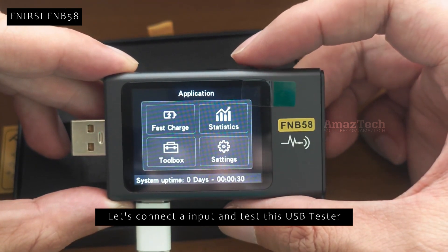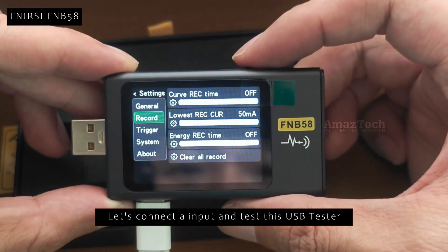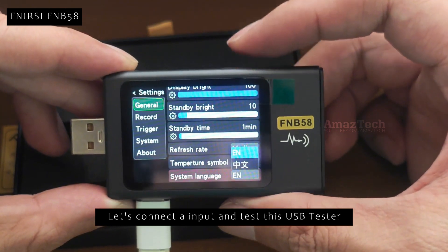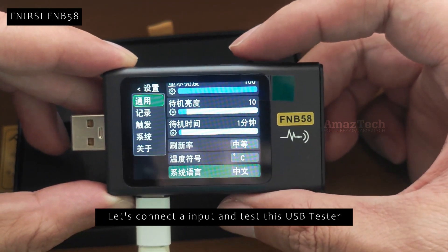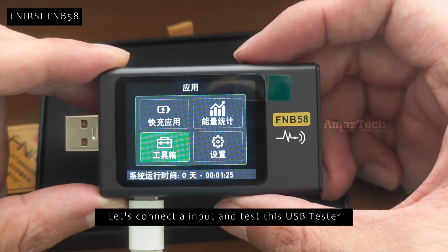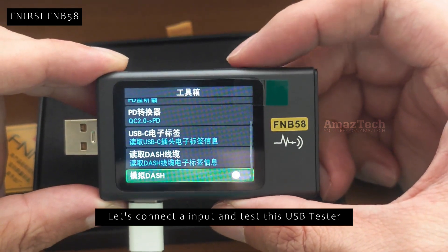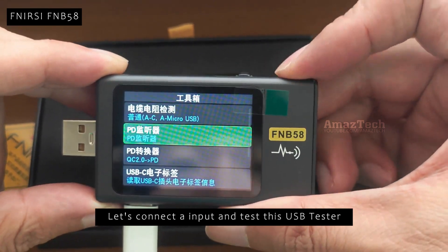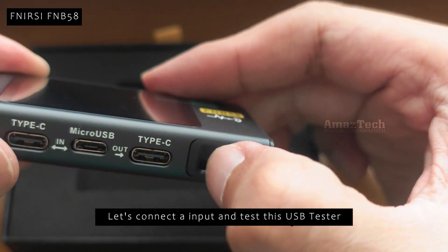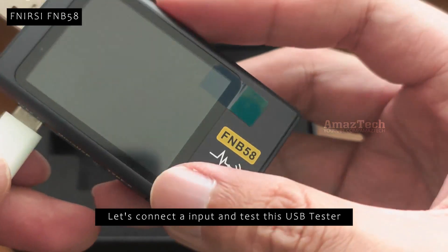Let's navigate more and see what the other user interface items are. This supports changing the user interface language between English and Chinese. If the connected charger and cable is not detecting, try switching the PDCOM slider on and off.